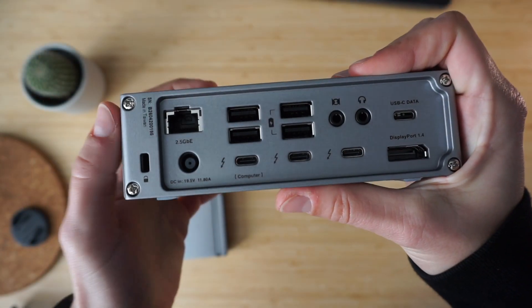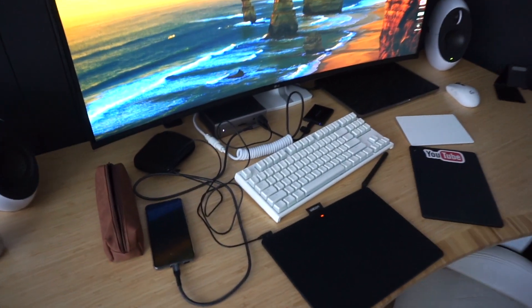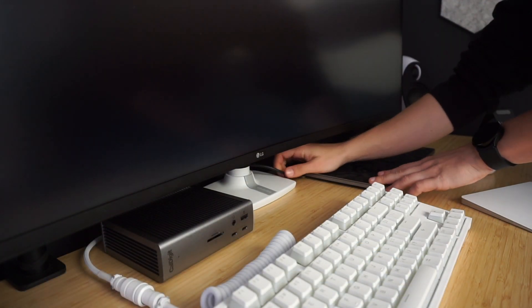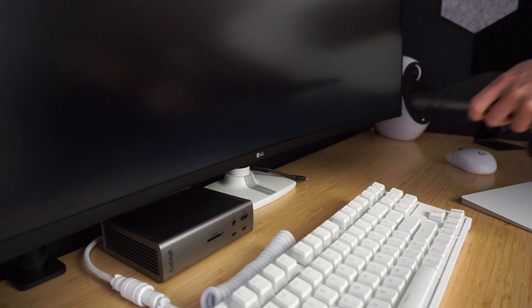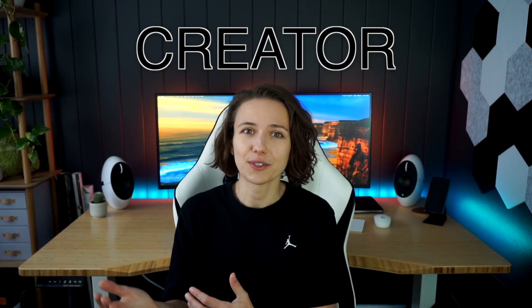I spent a couple of months using both the Caldigit TS4 and the Caldigit Element Hub as my primary docks, connecting all of my workspace peripherals to my laptop with just one Thunderbolt 4 cable. In this video, I will highlight the main differences between the two. And finally, I will try to answer the question whether or not the TS4 is worth that additional hundred or so dollars over the Element Hub.